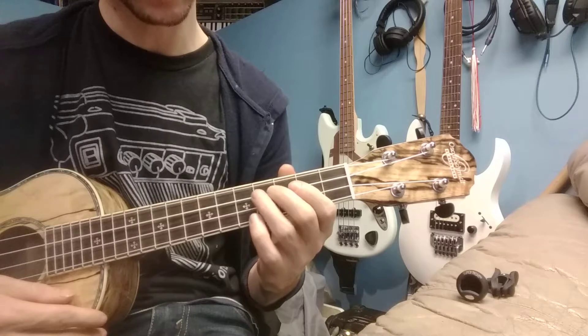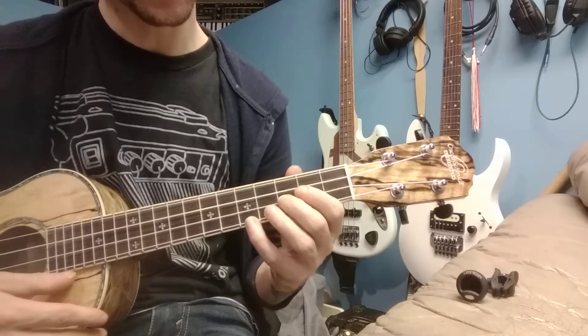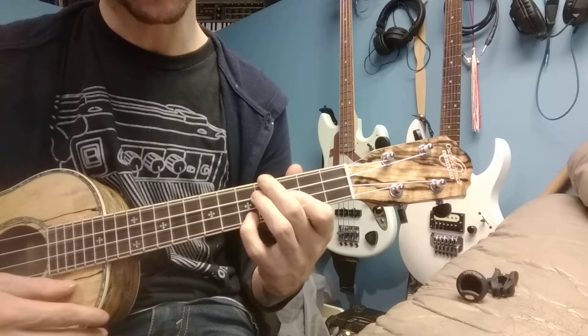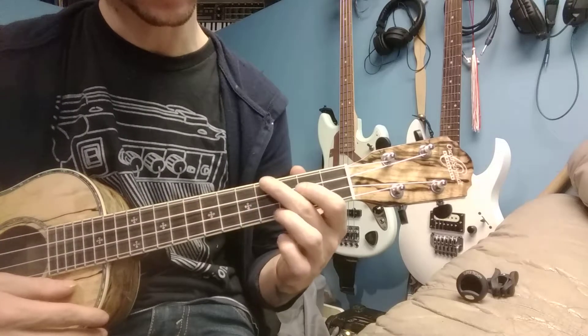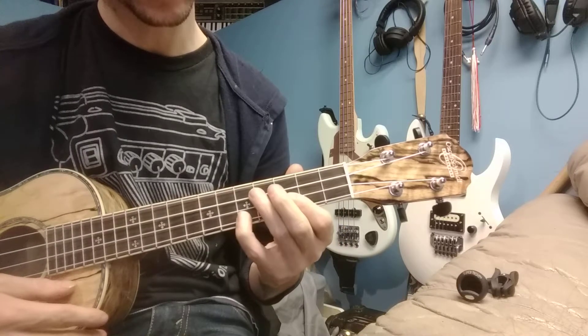So we're going to have our first note here. Then our b3 is going to be there. Our b7 is going to be up here, and we're going to have our 5 down here instead. So: b7, 3, 1, 5.